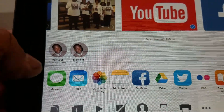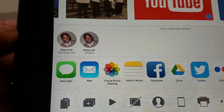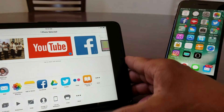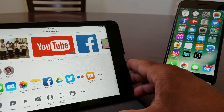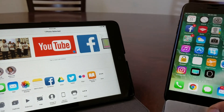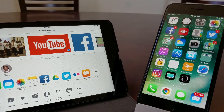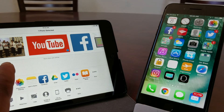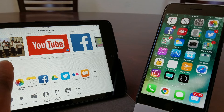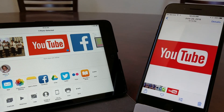Right in the middle where it says 'Tap to share with AirDrop,' two buttons appear with my face on them — one says Melvin's MacBook and the other says Melvin's iPhone. We want to send it to Melvin's iPhone. When we hit that button, the iPhone automatically responds and you'll see an icon pop up saying AirDrop. I'm hitting Melvin's iPhone now, and as you can see it says AirDrop on the iPhone.